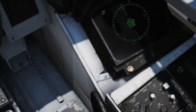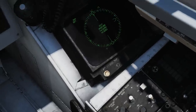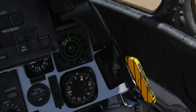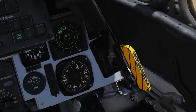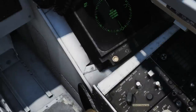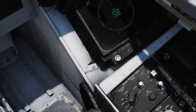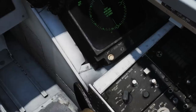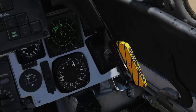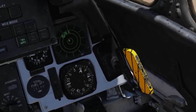The display type knob's default position is Normal — indicated by an N in the middle ring of the RWR display. In Normal mode it prioritizes threats by a default programmed library. Then we have AI — Airborne Interceptor mode — shown by an I in the middle ring, which prioritizes all airborne interceptor targets above other threats.